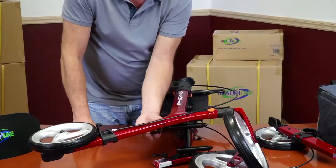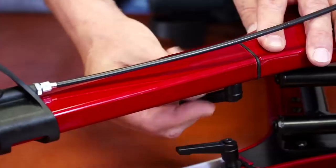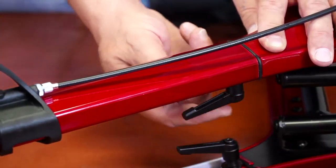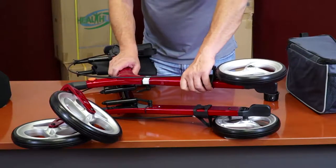Immediately secure the leg with the plastic knob on the underside of the frame. Screw it all the way, but do not over-tighten. Repeat the same procedure for the other leg.